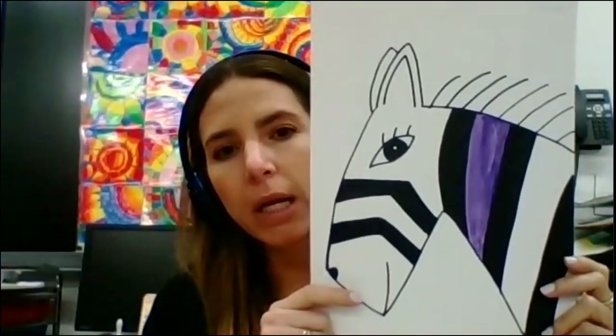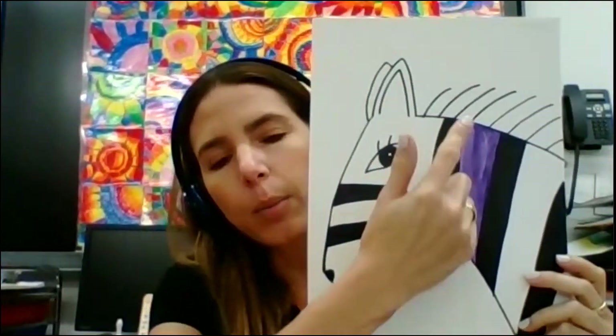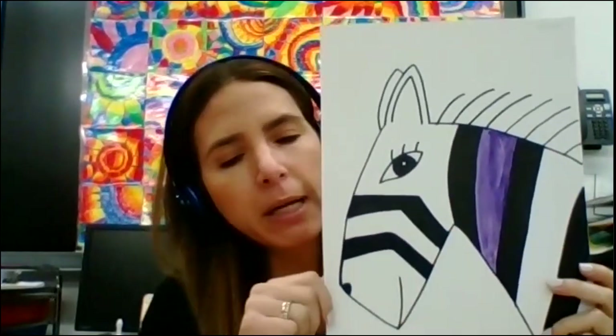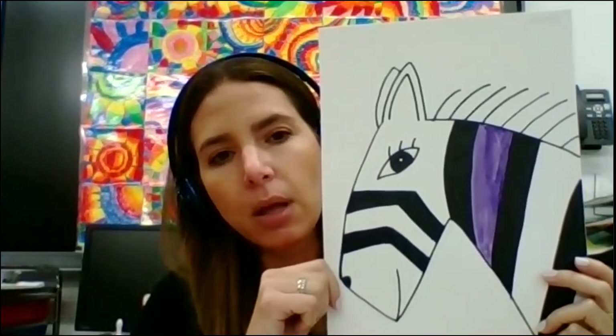Good morning, guys. Today we're going to be working with our zebras. If you remember, last class we learned how to draw the zebra, we traced it with a black Sharpie or dry erase marker, and we filled out the stripes or the dots.